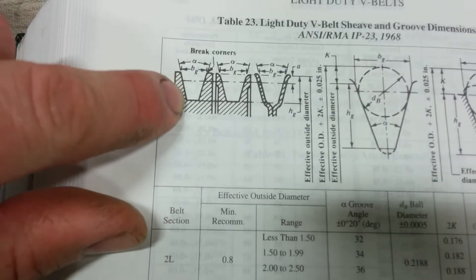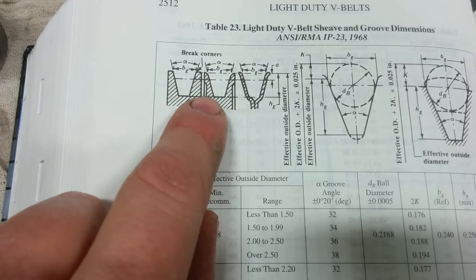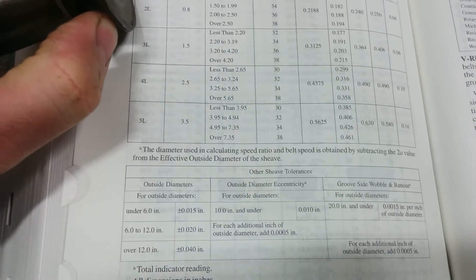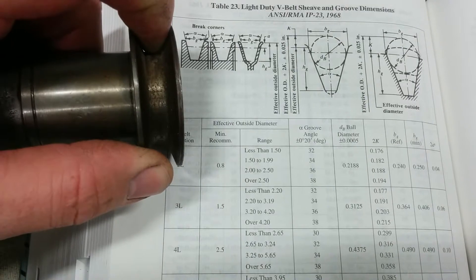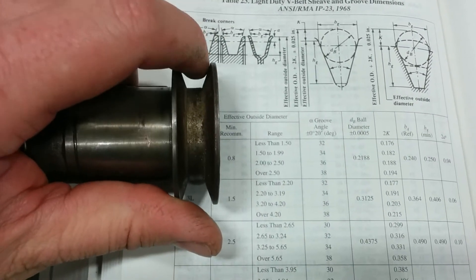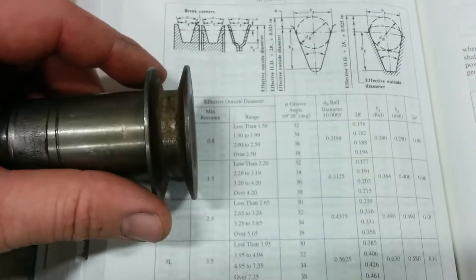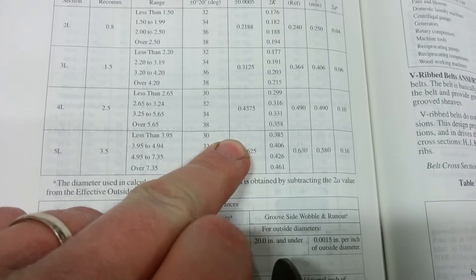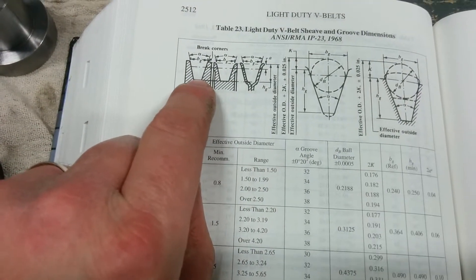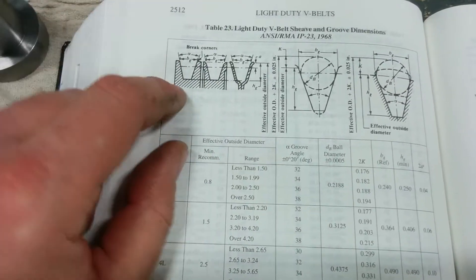I've cheated a little bit and measured this, because it's just the way I like to do things. The valley - I didn't see a designation for it - is a quarter of an inch. The top side is half an inch. I'm going to do a little trig to find out that angle. I bet it's really close to 30. I'm going to compare it to the book. All I'm really concerned about is getting the angle right and the correct depth - everything else should fall into place.